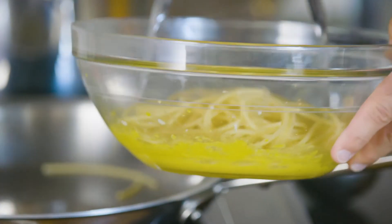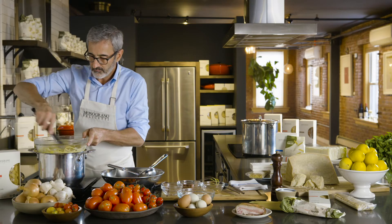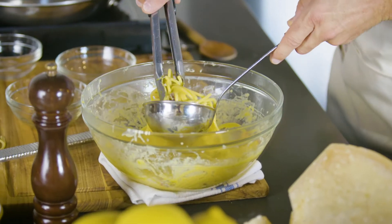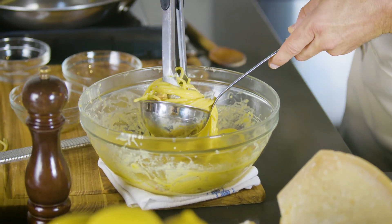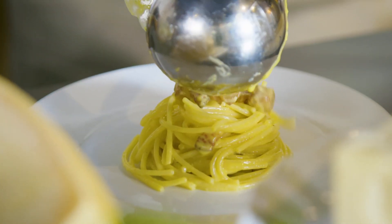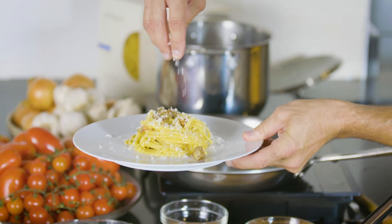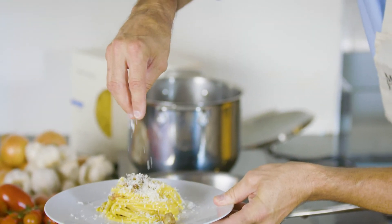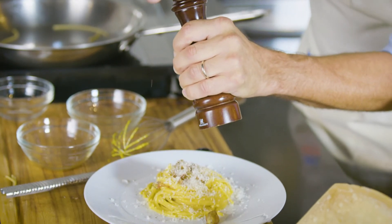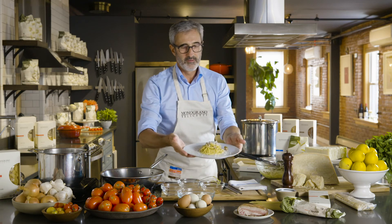Now we start mixing it. We add the guanciale, and we can now finish it. A little bit more guanciale on top, a little bit of cheese on top. This is my carbonara.